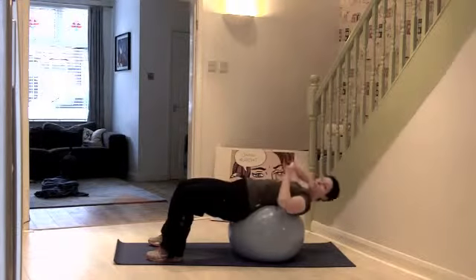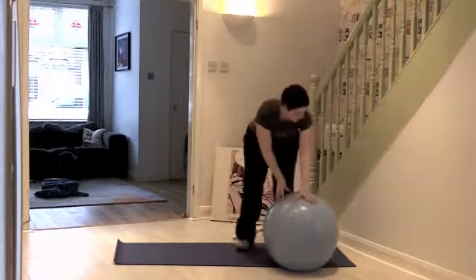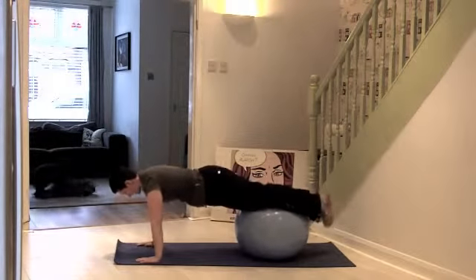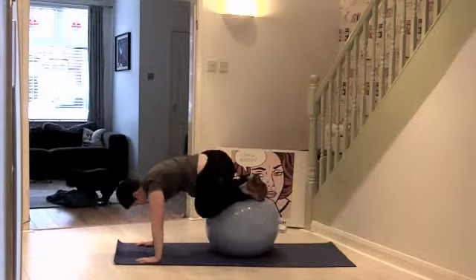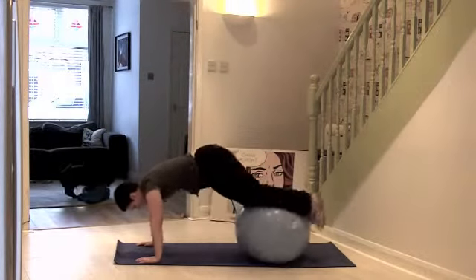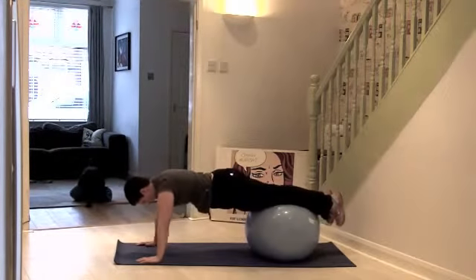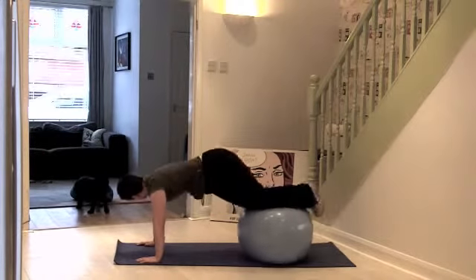I'm going to do one round of five exercises — you can do this as many times through as you want. Like the first position, come forward so your knees are on top of the ball. Now bring your knees into the right shoulder, back out, then into the left shoulder. You'll notice that your flexibility on one side is a lot better than the other — that's normal, especially with dancing, you tend to be quite one-sided. As you push back, push right back into a straight line.